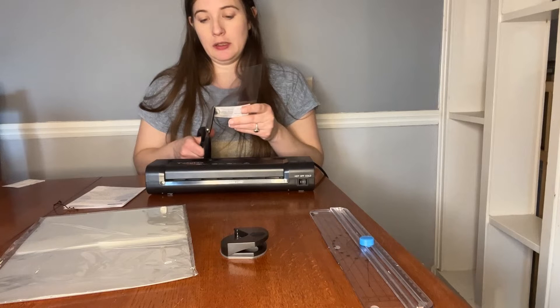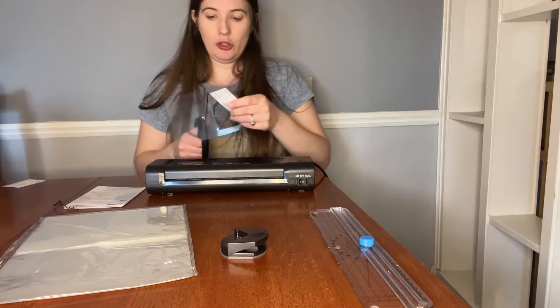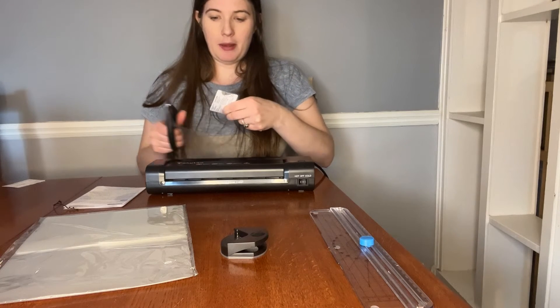all I got to do is cut this out. Super simple. And notice that the laminate paper cuts so well.